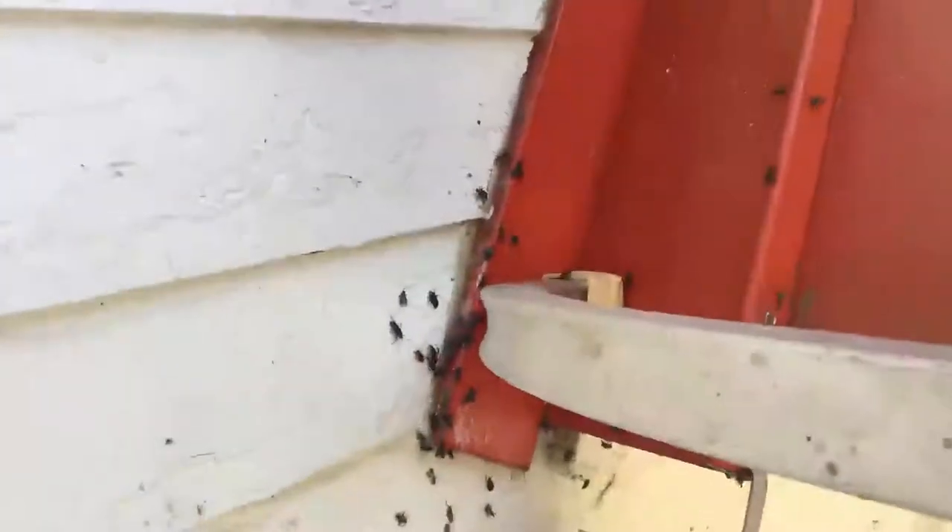Once you hit them with this stuff they're pretty much dead, and they get up in your space, but once they get hit they're pretty much dead. I just took out a good bit of them.